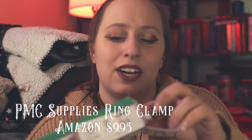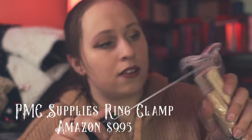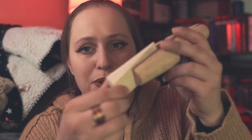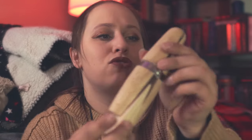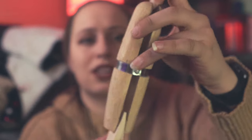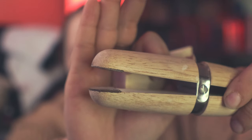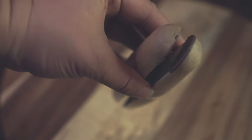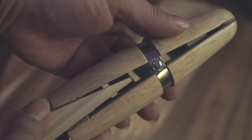I bought a ring clamp — I'm very excited to make rings! A ring clamp has this little piece of wood that kind of jams in to hold your ring. So I'd put a ring in there and jam it in as far as it goes and it'll hold my ring. The ends have a little bit of leather to prevent your metals from getting marked. It has two ends: a rounded end and a flat end. It seems like a pretty decent quality. This one is also from PMC Tools.